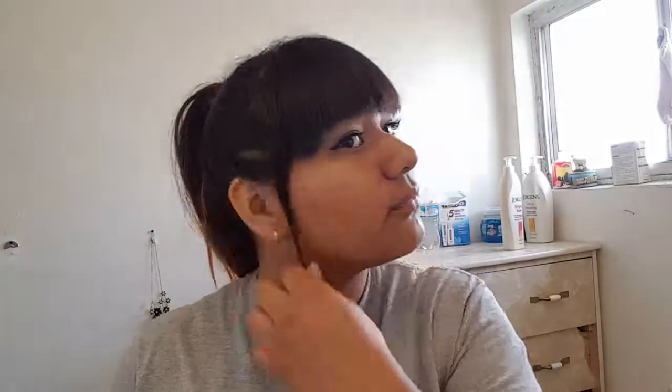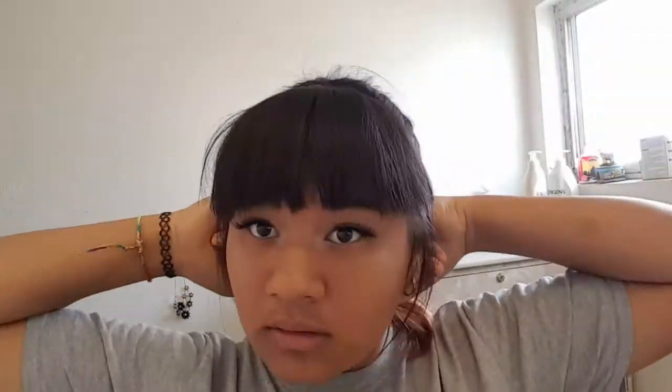Then you just brush out your bangs, if you have any, or if not, you can still brush the hair on your forehead. My hair is really thin, by the way. This is just the fourth look — it's just a nice messy ponytail. You can add, like, a headband, for example. I also need to do a video on how to make a braid. I said I was going to make a video about that, but I never recorded it.